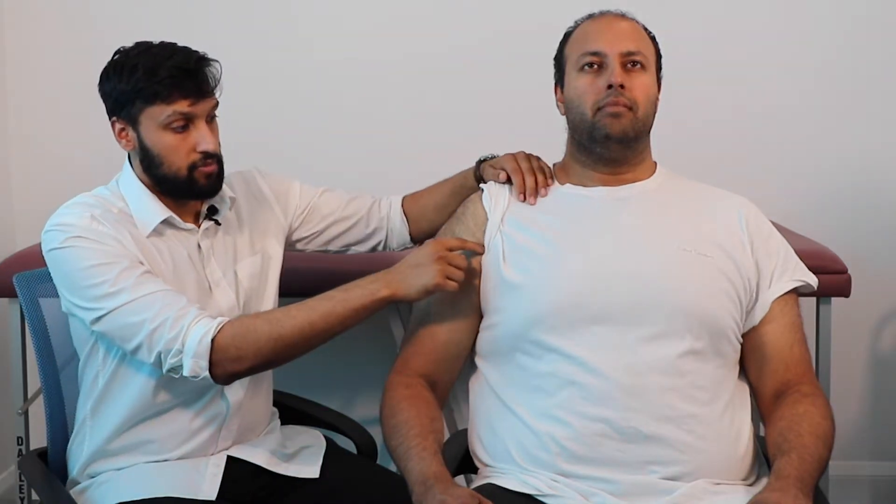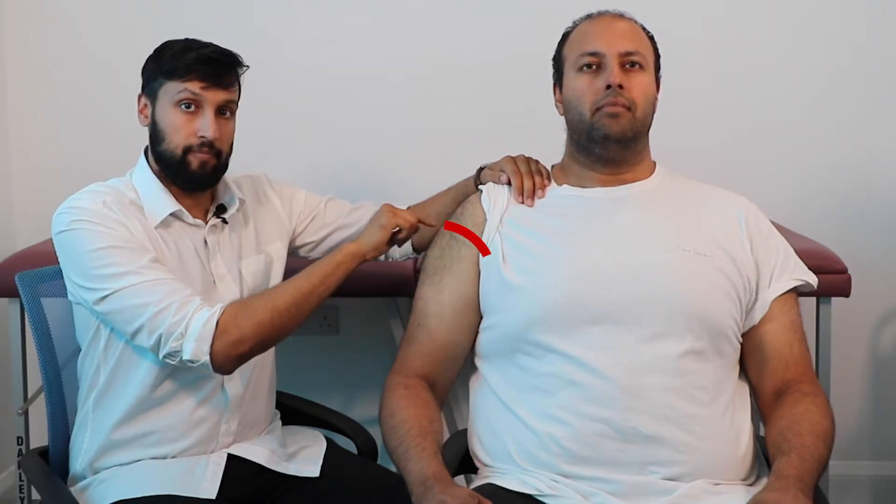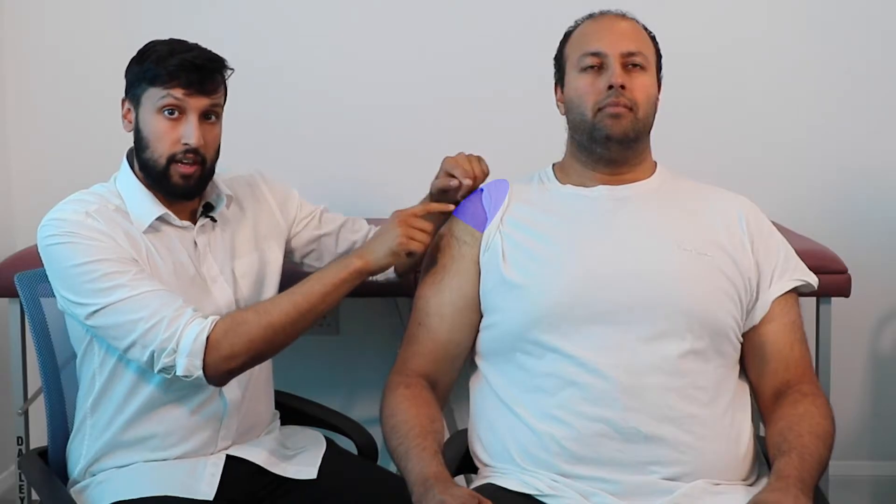The second landmark is the axillary fold, also known as the armpit fold. Where the armpit folds is where you can mark out the lower border. We don't inject in the upper border because you're at risk of injecting directly into the shoulder joint. We also do not inject in the lower border as you're risking injecting in the axillary nerve and the radial nerve.